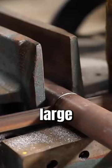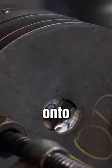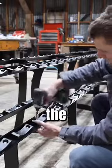He next cuts pieces from a large pipe for the handles of the dumbbells, which he then welds the plates onto for each weight. He even went as far as creating a rack for all the weights.